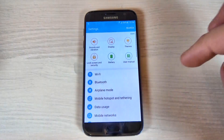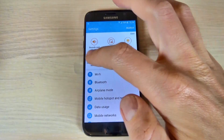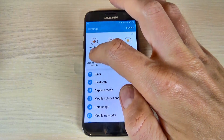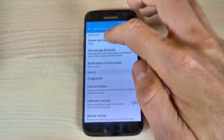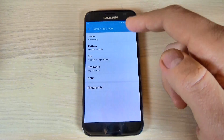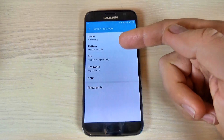Now hit Settings and scroll down. Go to Lock Screen and Security, hit Screen Lock Type, and now just select what type of security you want.